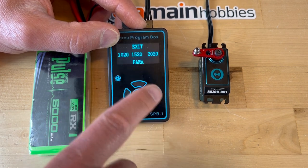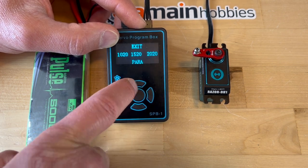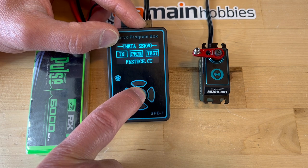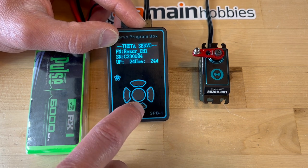Sometimes this doesn't work — you have to do it twice because it may load the test parameter instead. So I will exit out of this, press PROM again, and hopefully it will work this time. Read servo — and now it's reading the servos.